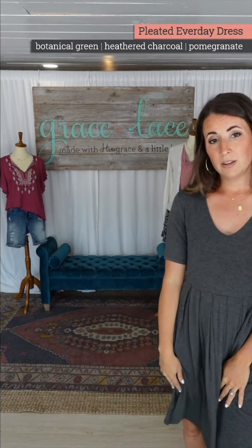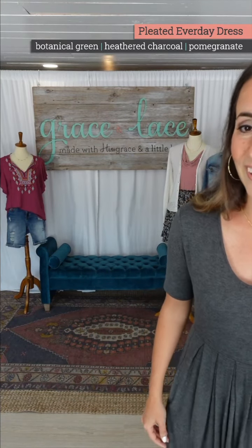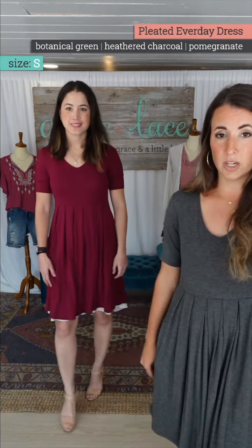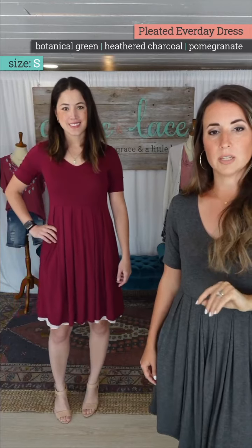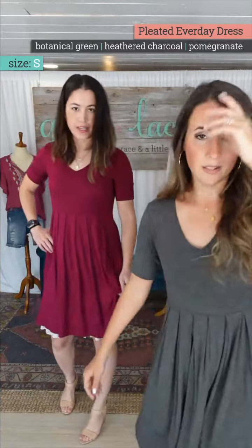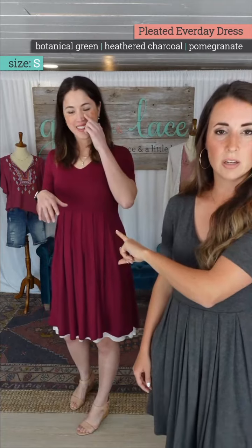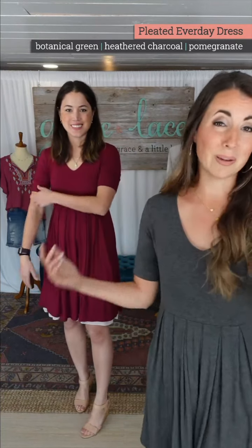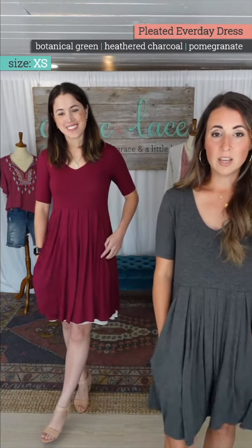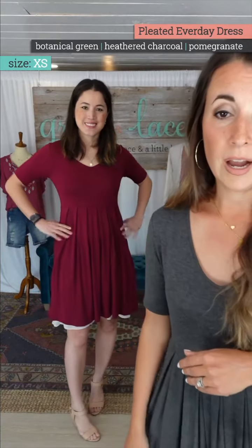Let's bring out Holly in the pomegranate color. So you've got your neutral gray, and for those who like pink or red tones, there you go. Holly is in extra small and I'm in small — we kind of like to swap. She's going the opposite of what I'm in, and it's a really nice fit through this.